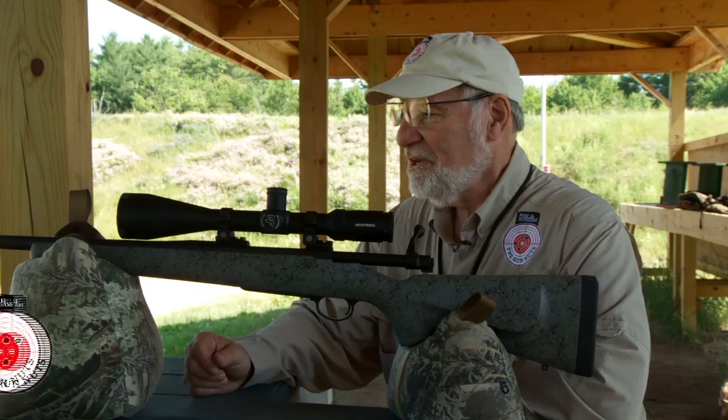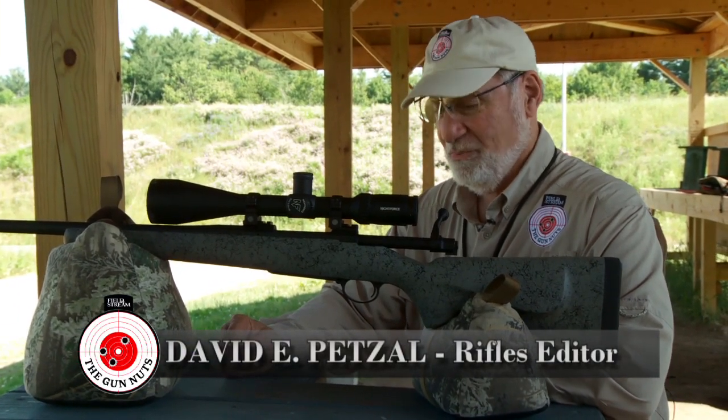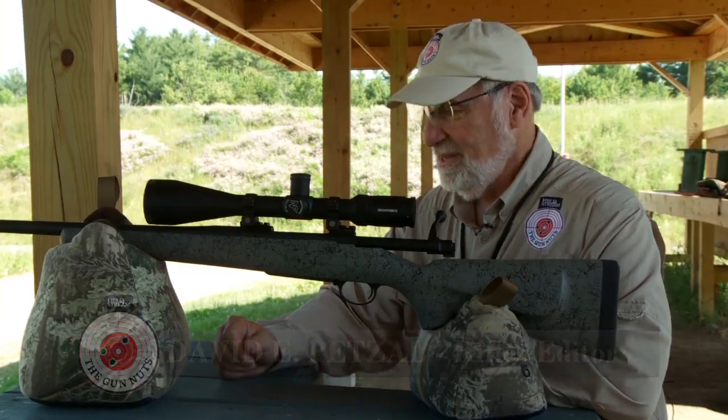Today's No BS Accuracy Tip is why your last sighter shot should be over your hand. I learned this in, what, 1965 from an outdoor writer named Bert Popowski, and Bert knew what he was talking about.